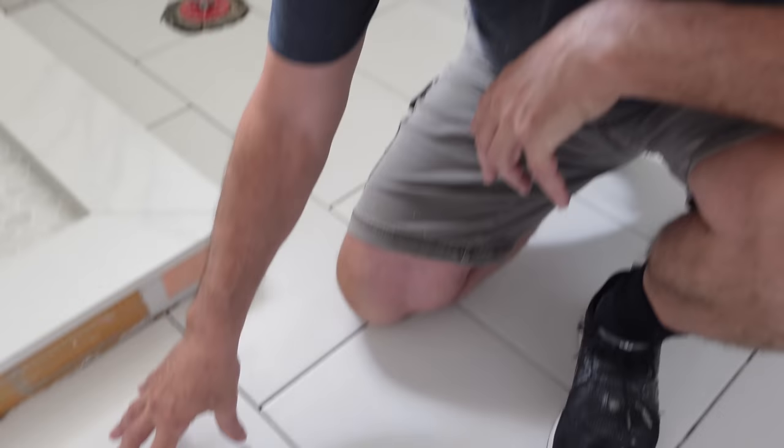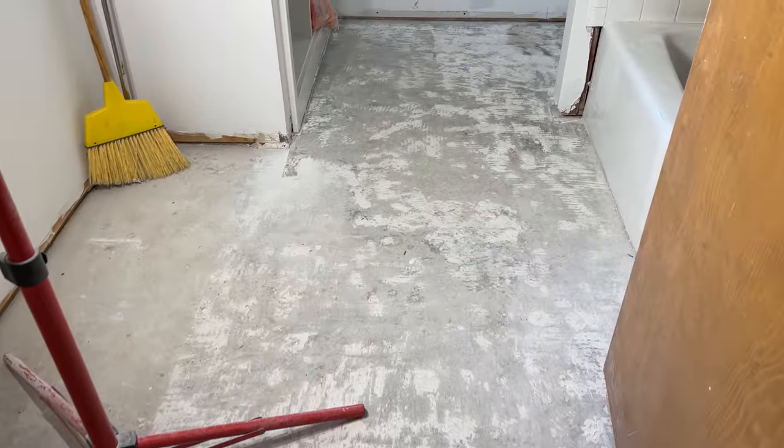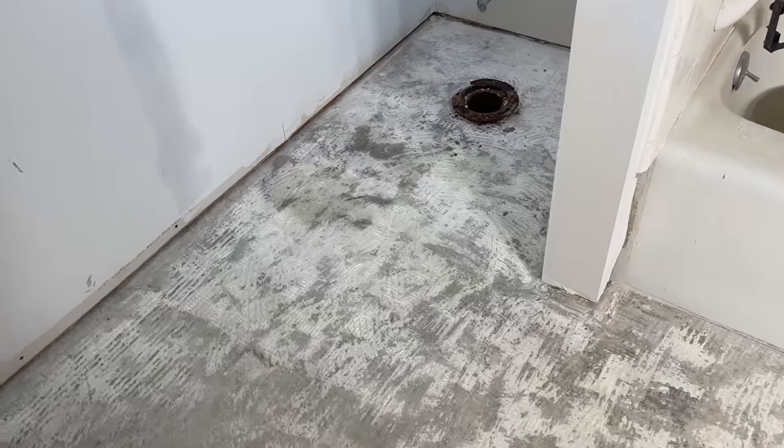Now you probably noticed I already tiled the bathroom floor. Sorry gang, I had to keep busy while Jordan was healing from having his wisdom teeth pulled. But don't worry — we have this whole bathroom behind me to do off the hallway, and we're going to show you step by step how we tile a bathroom floor. But I'm so excited to get that dragon skin tile installed. Let's head out to our tile saw and we'll show you our setup.